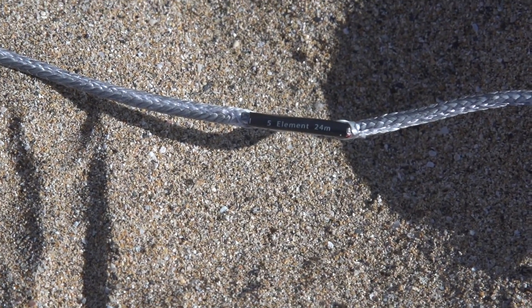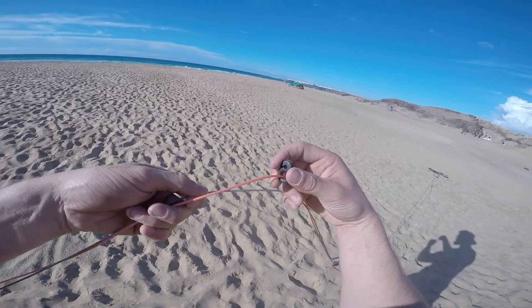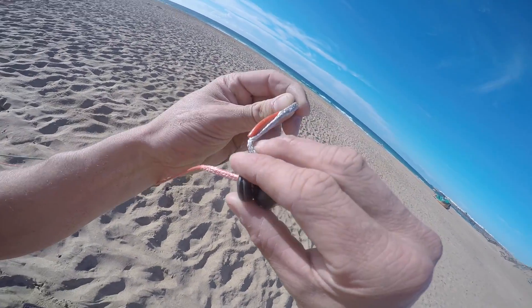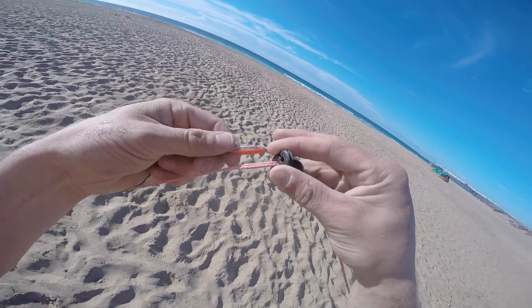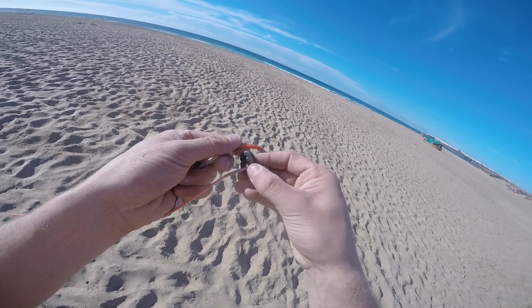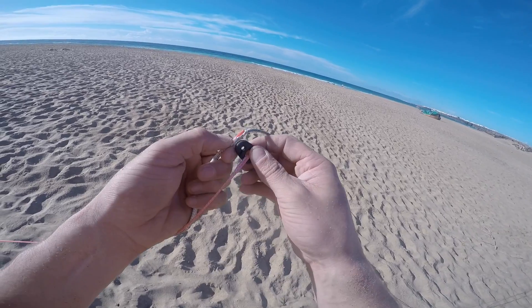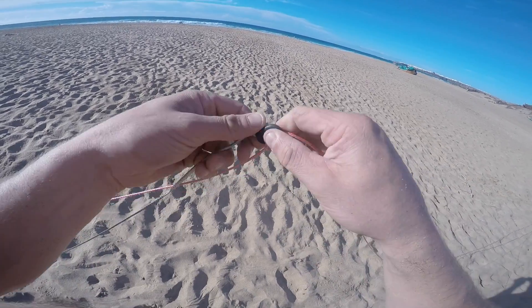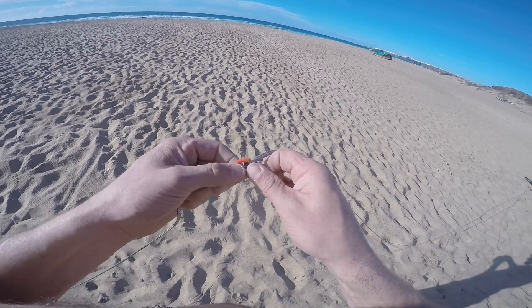These settings might change according to rider preference and you may like to set up your kite slightly differently, but these are the standard settings. You'll be amazed at how much difference the v-split can make to the way your kite flies. You can also take the v-distributor off completely and let it sit right at the bottom.